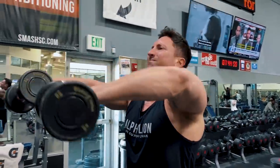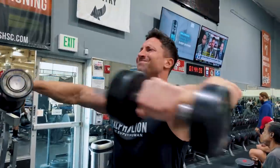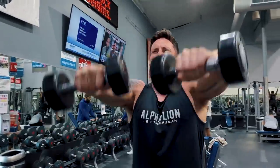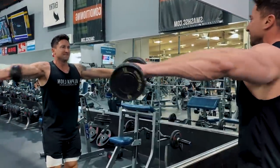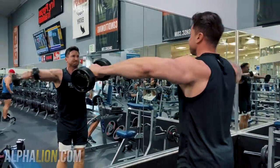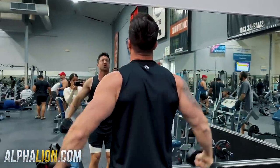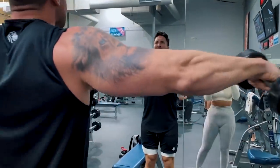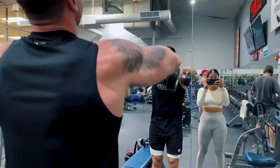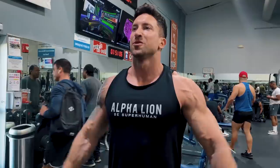No matter how strong you are, even if you can overhead press over 200 pounds, you're probably not going to go more than 20 or 25 pounds on this exercise. I went with 15s here and on the third and fourth set it was extremely challenging getting the full 10 reps. On the lat raise portion, really focus on pushing out, and the hardest part is going up overhead and then controlling the weight on the way down.